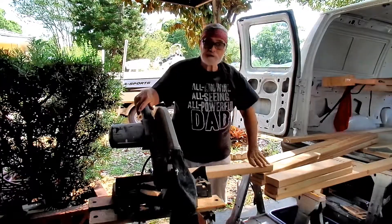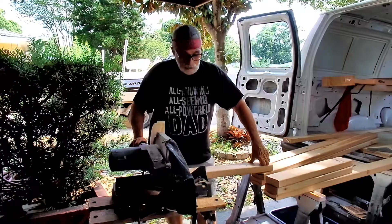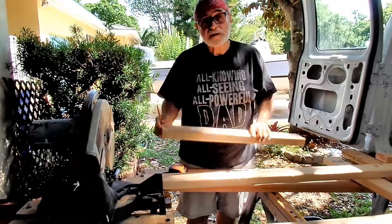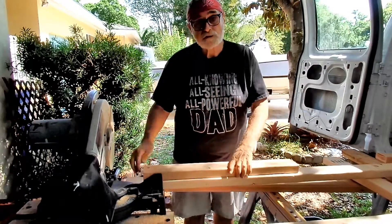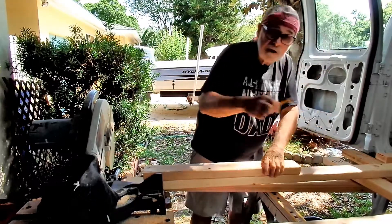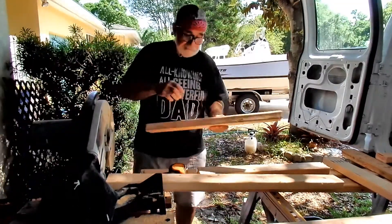I've just cut up the pieces for the bottom strong back for the oven, and now we're going to assemble it. A neat trick is when you're cutting your spacers: you measure one — say this one's 27 inches — then I just use the same one for pattern, so I don't have to use my tape every time, and you'll get a perfect measurement. That easy.